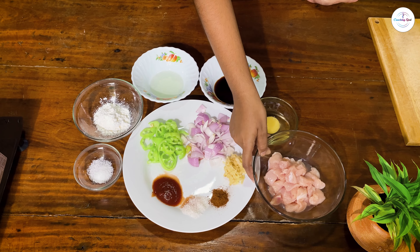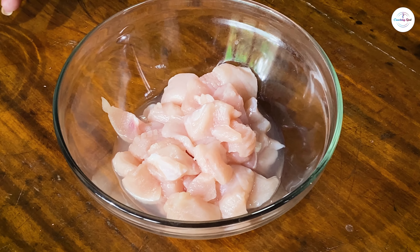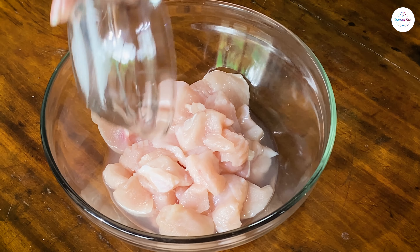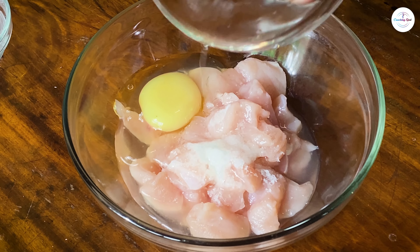Now let's make the chicken. We will put the chicken on top and marinate the chicken.